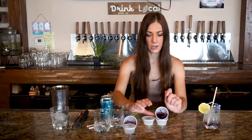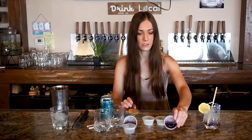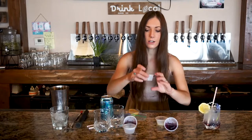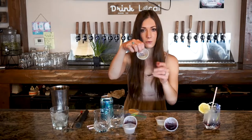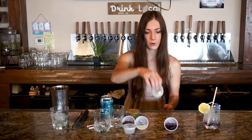For the mocktail version you will have an M on the top of the cup. This is going to be three quarters ounce of violet syrup and half an ounce of blueberry puree, both in that little cup. The cocktail version will have half an ounce of lemon juice with a C on top, and the mocktail version will have three quarters ounce of lemon juice with an M on the top corner.